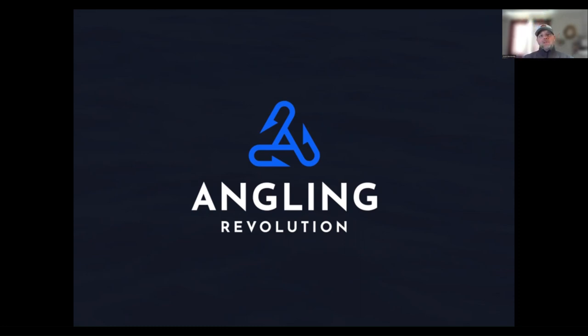Hey everyone, I am so excited because today is the day I finally get to reveal a secret — something I've been working on for about three years now, designing a musky lure that we're finally ready to introduce to the world. The name of our company is the Angling Revolution, and I'm going to do a slideshow here — it's been a little glitchy, but hopefully it works.